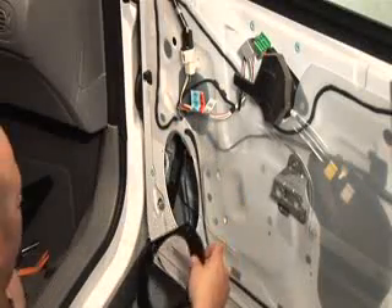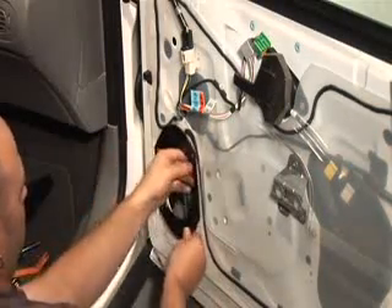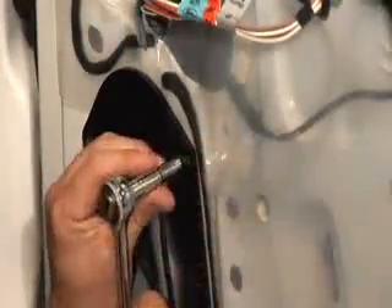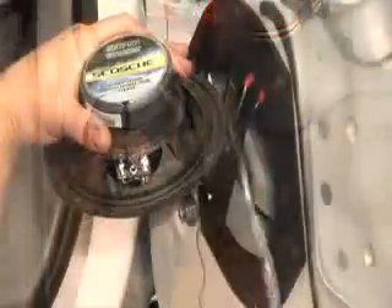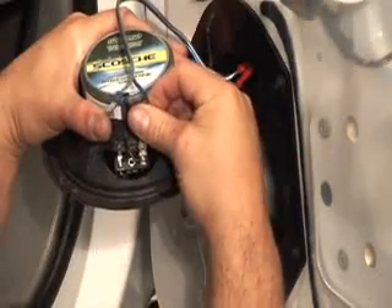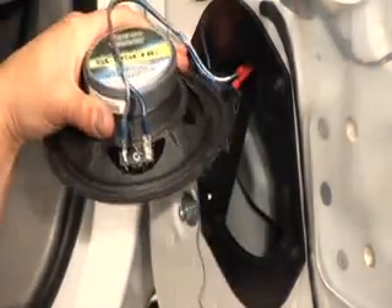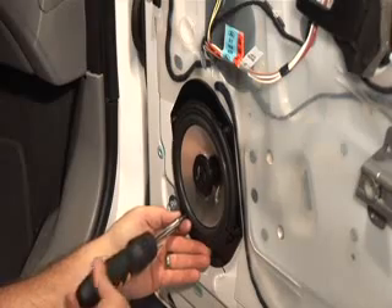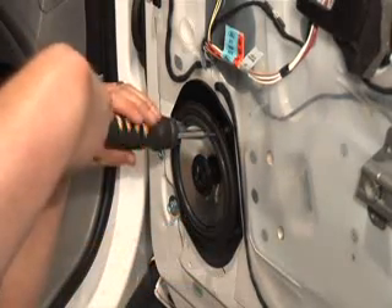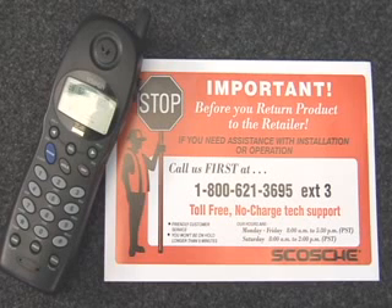Bolting directly into a factory location may require Scosche speaker adapters. Bolt in the new adapter so you can simply screw in the new speaker. Connect the new wires to your aftermarket speaker terminals. Now secure your speaker in place with screws — take care not to slip and puncture the speaker or surround. For assistance, call Scosche technical support — we'll gladly answer your questions.